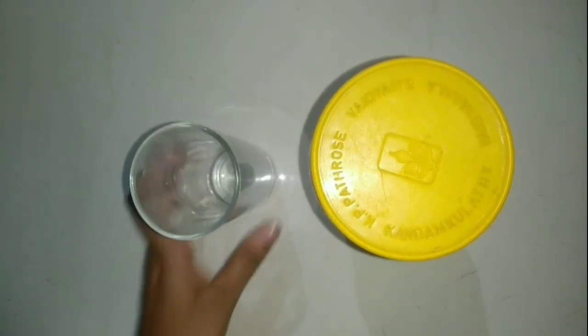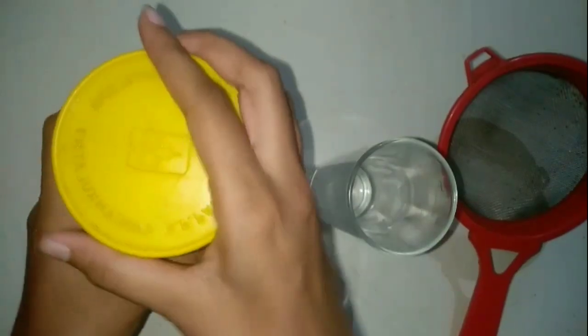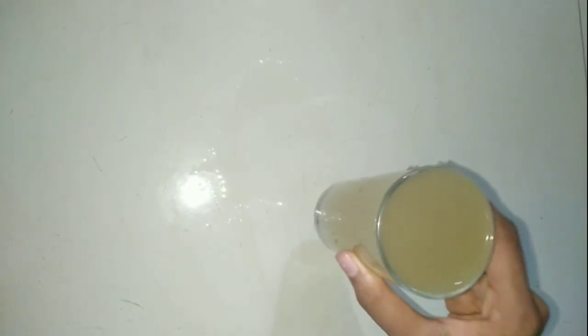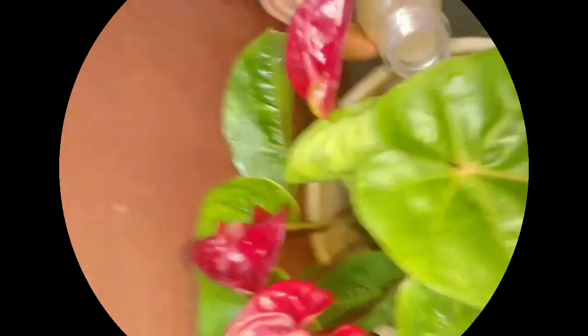After 2 days, take the container and a glass. You have to separate the liquid from the banana peel as I am showing in the video. Now the liquid fertilizer from banana peels is ready. You can use this for your plants or you can also spray it upon your plants twice in a week.